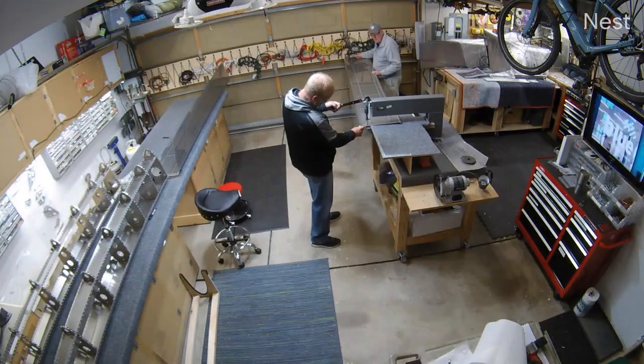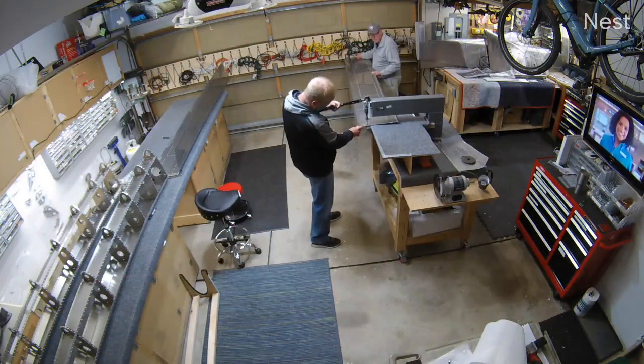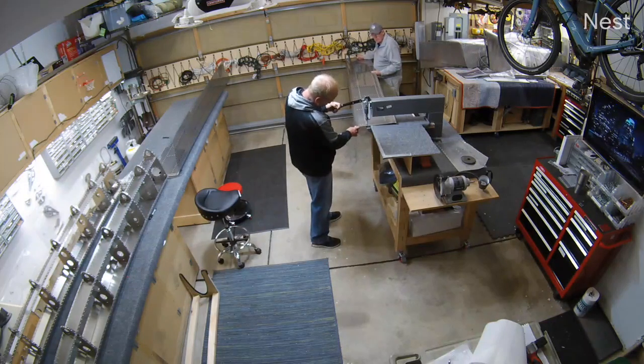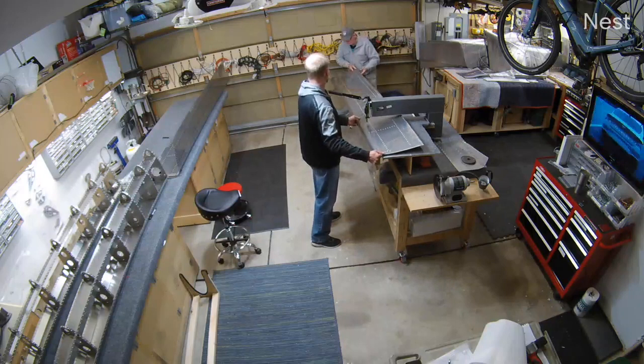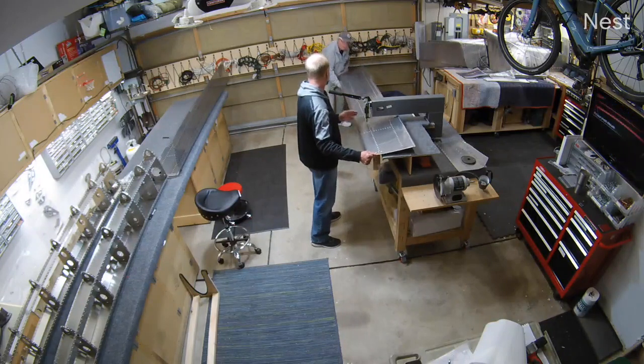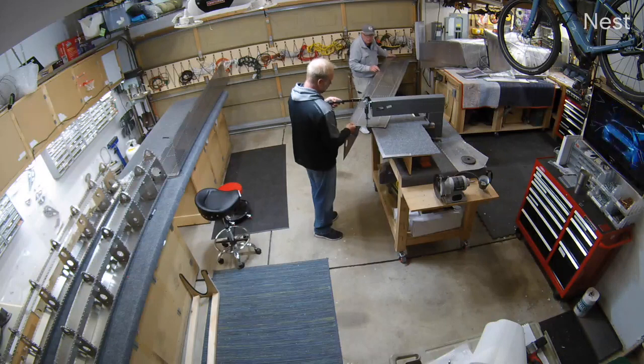This is just a different view - this isn't the normal camera, it's just the security camera in the garage. I can't get it to speed up quite as fast as the time-lapse one, but it gives you a different angle of the garage.